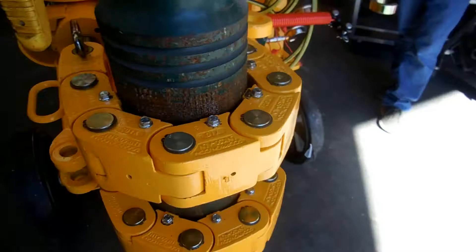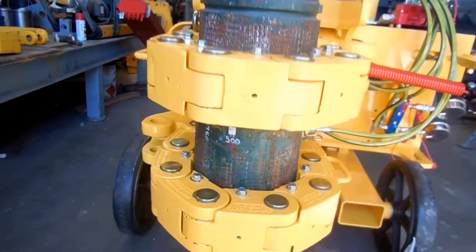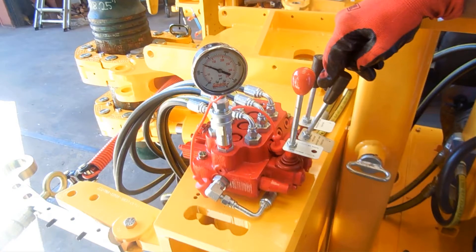All cylinders are controlled from a control valve. We've seen the single spool control valve on the hydraulic oil tank. There is also a three spool control valve mounted on the machine itself, which controls the two chain cylinders and the actuation cylinder, or makeup cylinder.